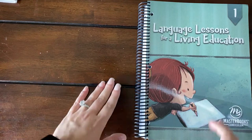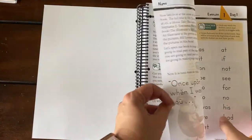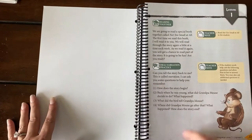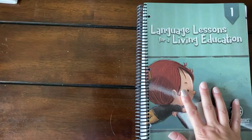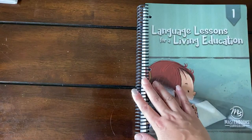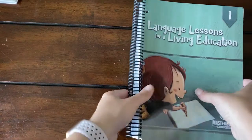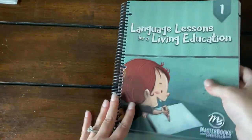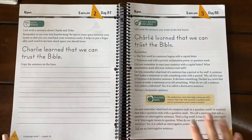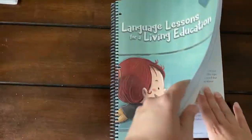So this is the Language Lessons for Living Education from Master Books, level one. I took this to Office Depot and had them cut the binding off so that I could spiral bind it, because we have done this book before and it's very thick. I even took out all the teacher's guide things and it's still very thick. I just wanted the book to be able to lay flat. This spiral binding does not cost that much to do.